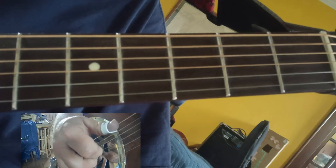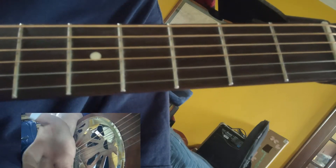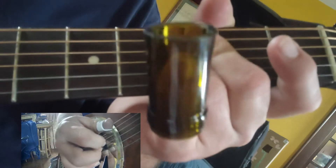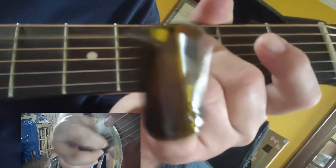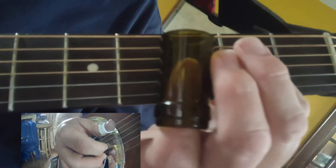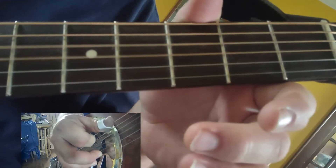You're gonna play the fifth string and the fourth string open, and you're gonna let your thumb or your heel rest down. Then you're gonna take your first finger and play the third and the fourth string open. Then you're gonna take the slide onto the third string and slide up on the third fret, and then open on the third string and the fourth string.